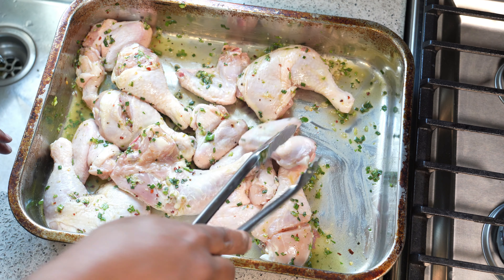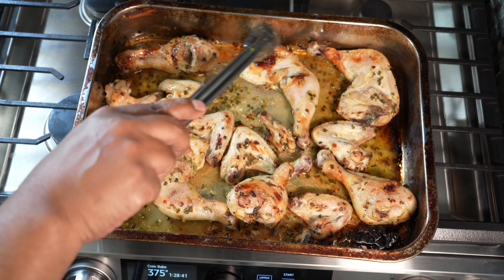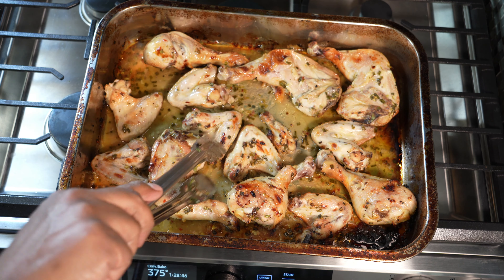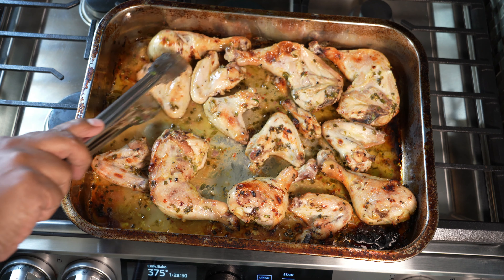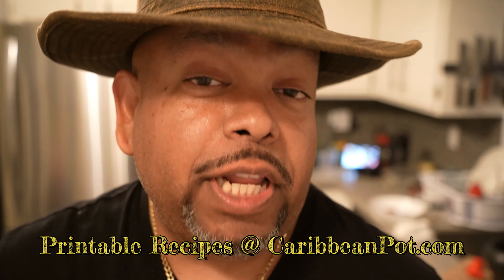It's been 40 minutes and I've already flipped it once. I'm just going to flip it over again to the original side and then it's going to go back into the oven. This is how I'm getting even color and even cooking throughout.